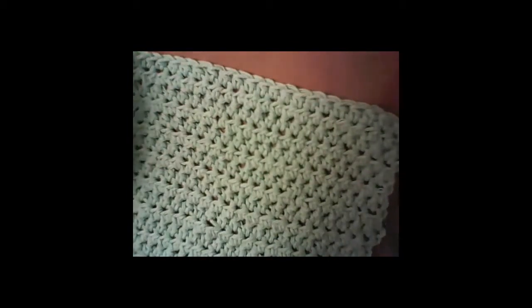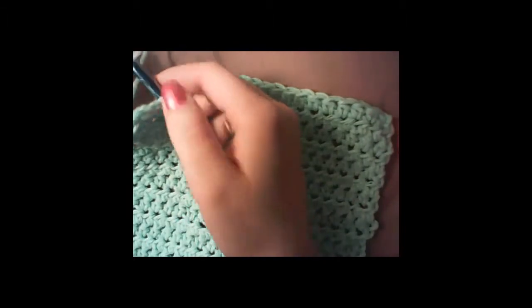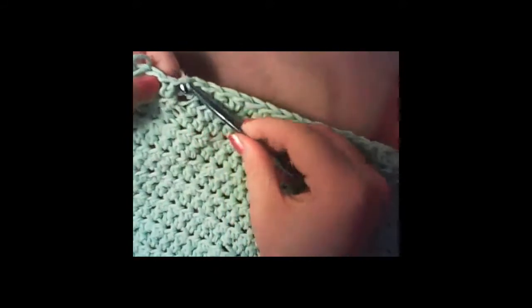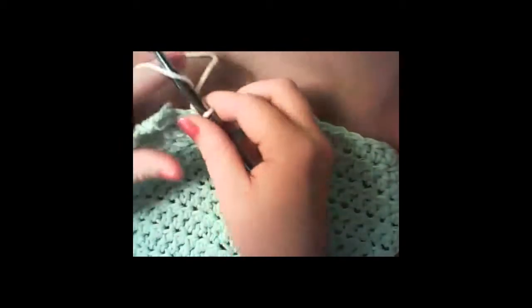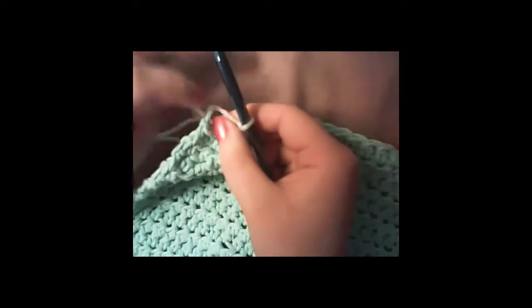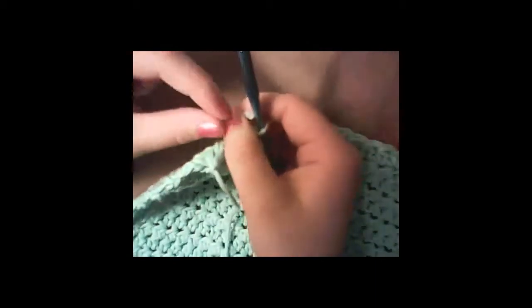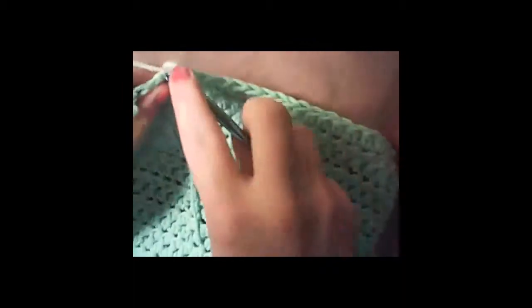If you want to add a white border or a border of any color, just add your yarn anywhere — stick your hook through a stitch, grab your yarn, pull it through, then chain one. I usually tie mine once to keep it there so it doesn't come undone.